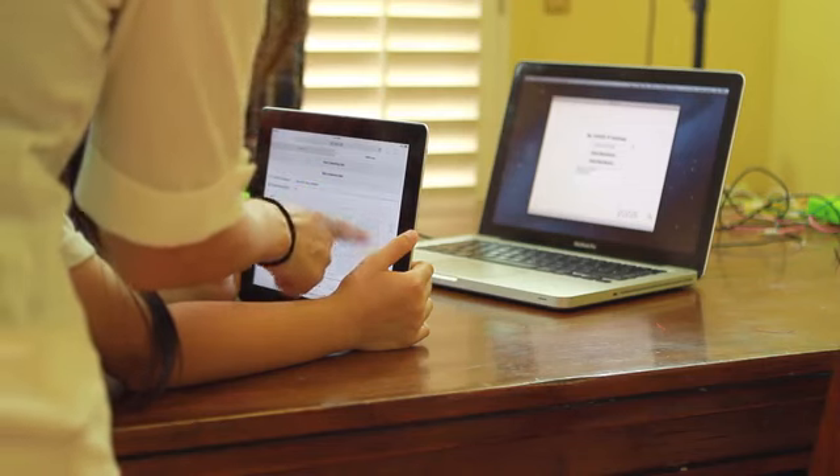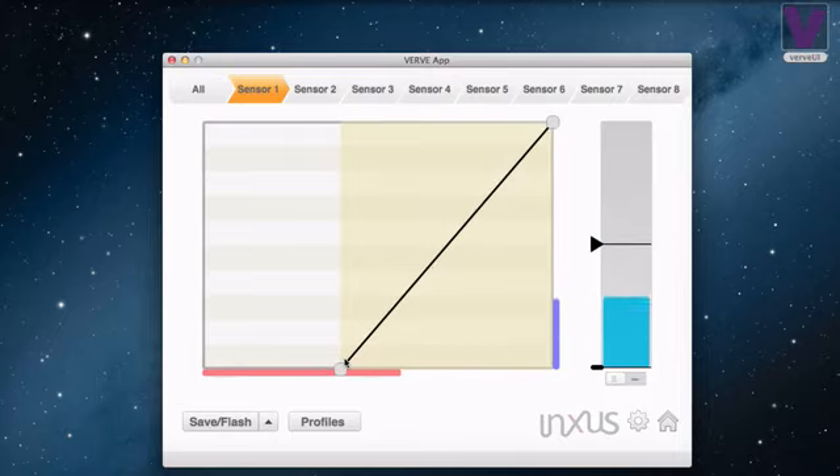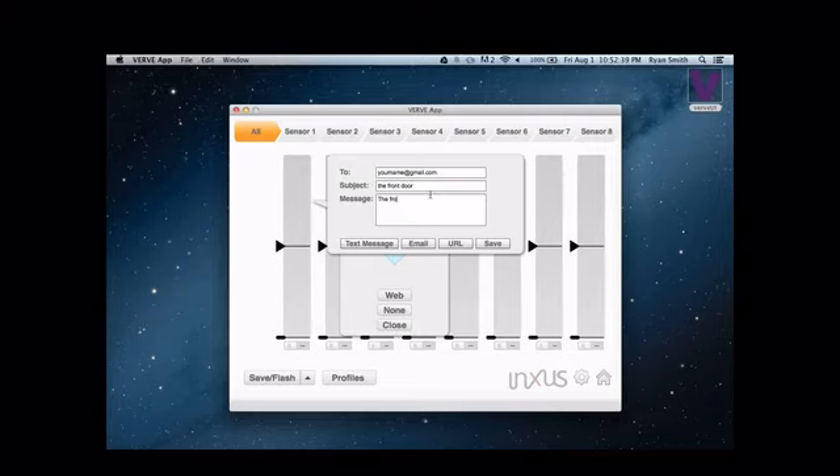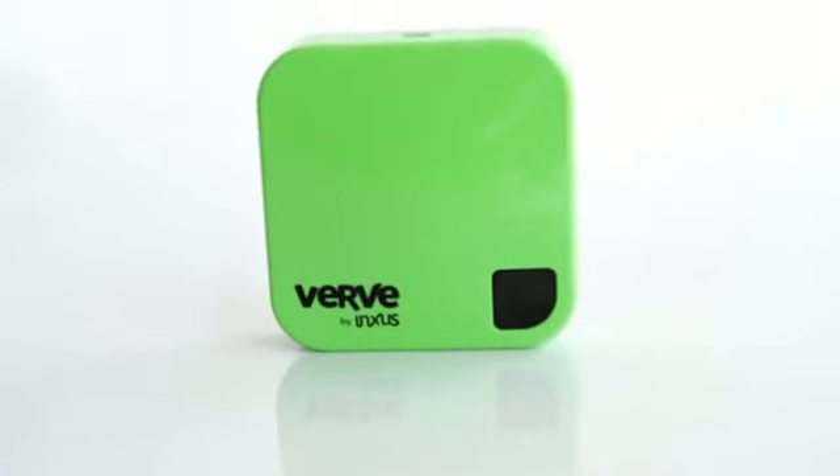For experienced programmers, we're opening up the protocol for reading sensor data so you can easily integrate Verve sensors into your own app. The Verve 2 system comes with everything you need to get started, right out of the box. Please help us make Verve 2 a reality and be the first to play with it. Your support will help fund the final development and manufacturing costs so we can make this available to everyone. We can't wait to see what you'll make.